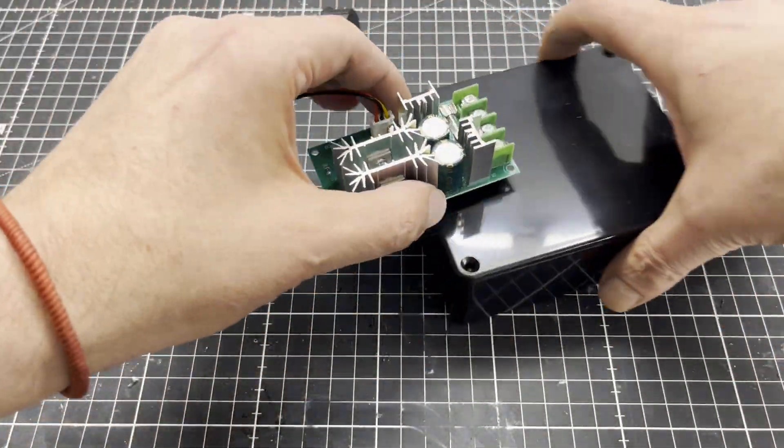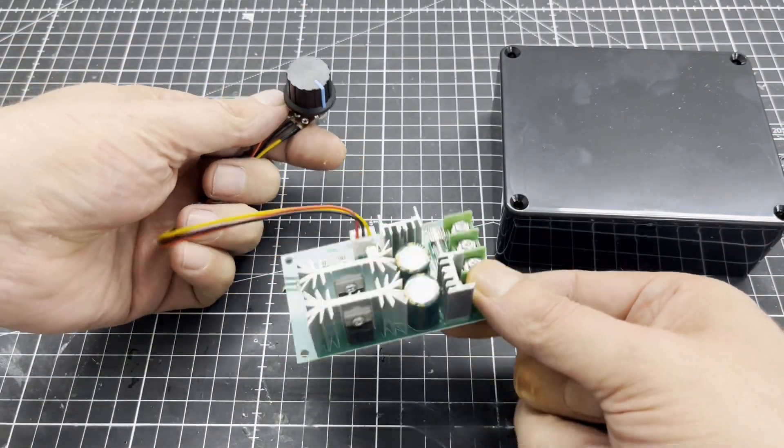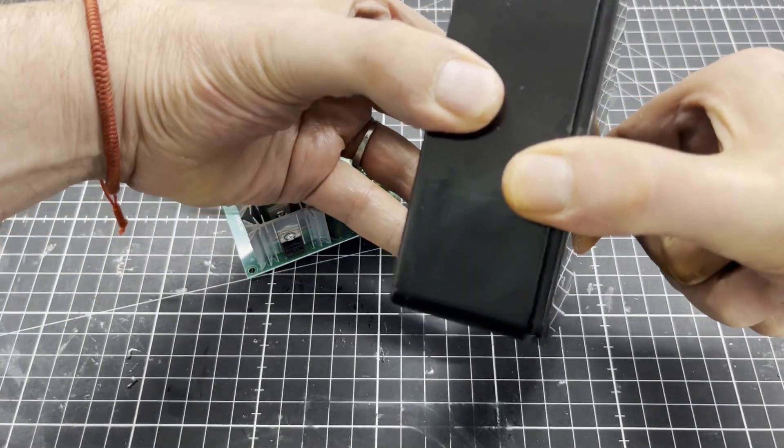The next thing I did was to take care of the geared motor control. In addition to a few small parts, I used a 12V speed controller, which you can get for about 10 bucks on Amazon, and a suitable plastic box.